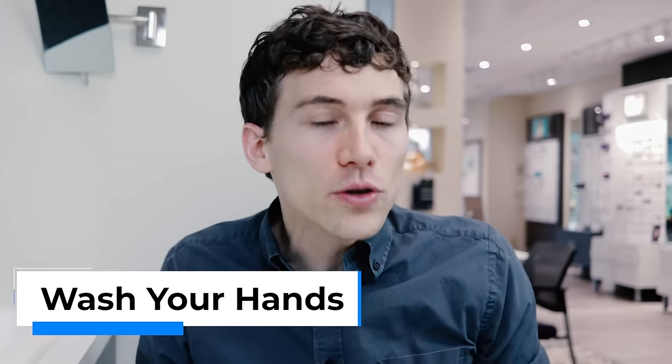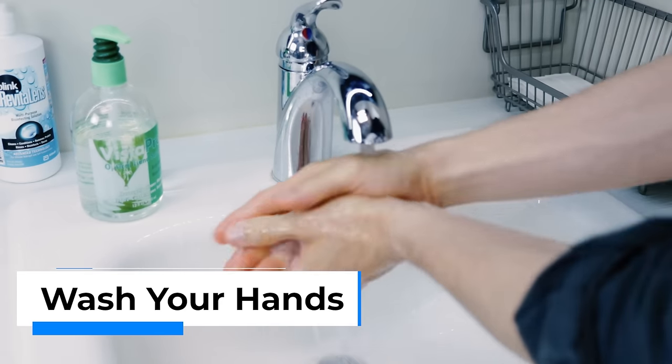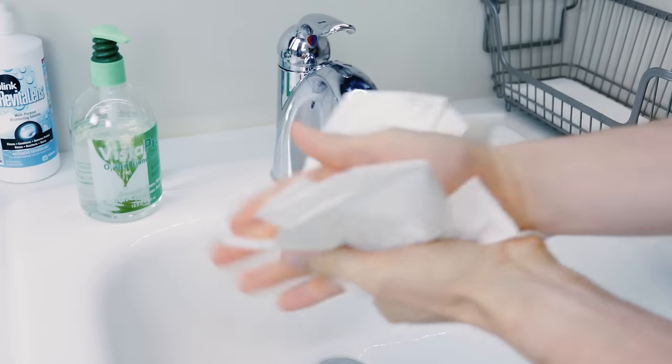Now, the first thing whenever you're going to touch or handle contact lenses — make sure you wash your hands. I know you're taking the lenses out, but still you want to wash your hands, get any sort of bacteria or debris off of your hands, because you are going to be touching the contact lenses on your eye. And if you miss once or twice, that could end up getting in the eye, and you just don't want that.